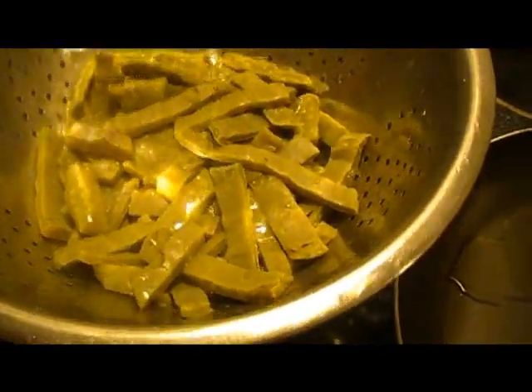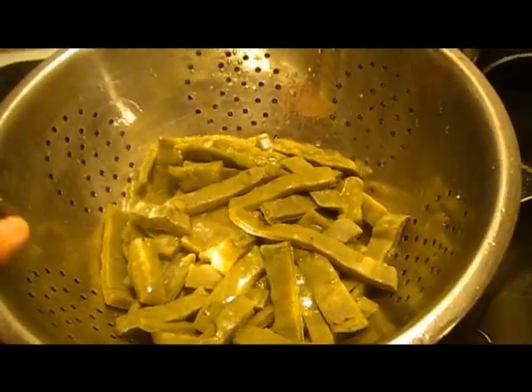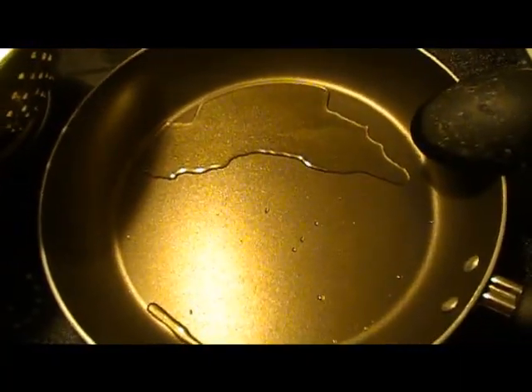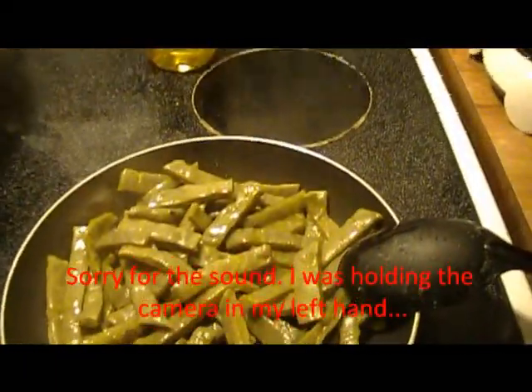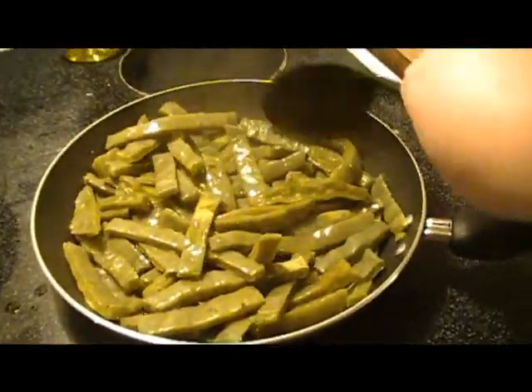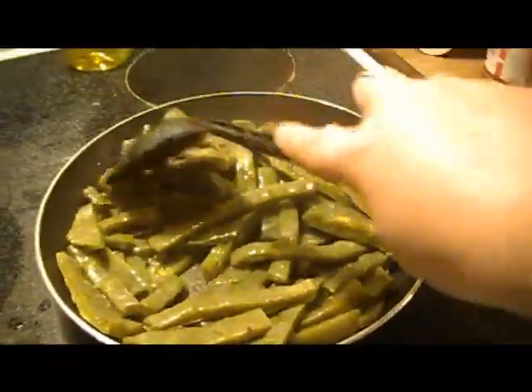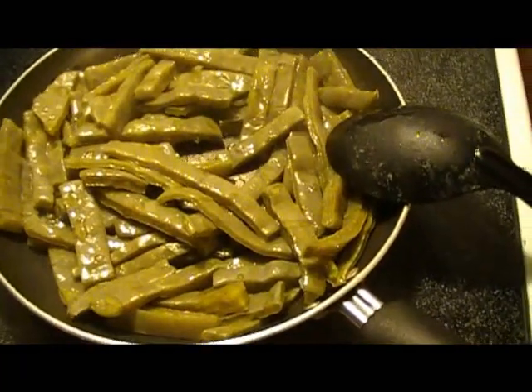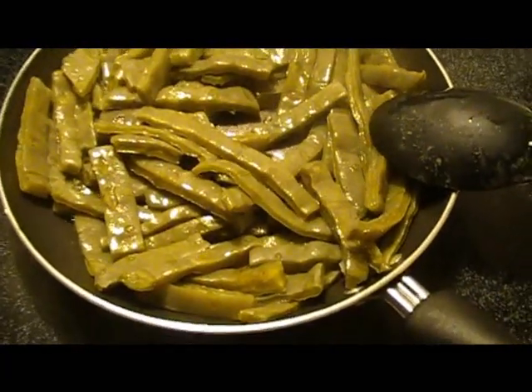I've taken the cactus and drained the water out of it, just like you would with noodles or something like that. I've got the frying pan heating up on about medium heat. I put the cactus in there and I'm just going to stir it around, keep moving it around, and let it cook really good. If you didn't add salt to the water, at this point you probably want to salt it up just a little bit.